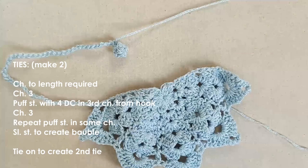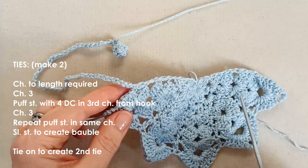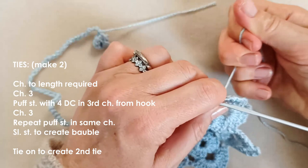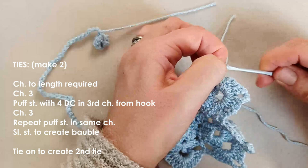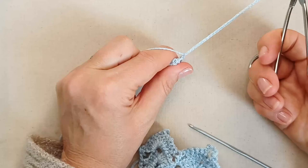Now tie on to make the second tie. You'll tie on in the equivalent place as the first one started — just at the base of the last set. To tie on, simply pull up a loop and chain one — or slip knot onto your hook however you prefer — then chain the same number and repeat the same process for your second tie.